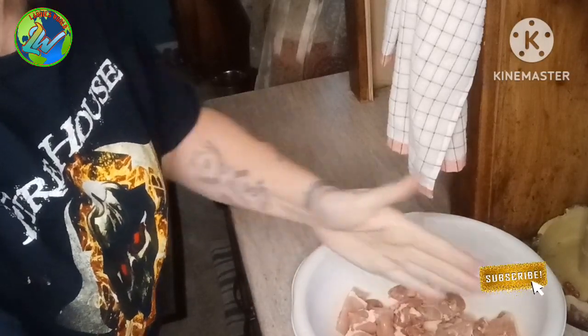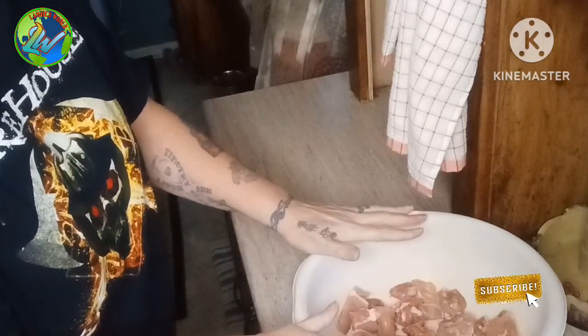This is homemade chicken nuggets. I got some chicken thighs — just a small pack, it's just for two. You can get a family pack, you can use breast, whatever meat you want, including even pork chops. But this is with skinless chicken thighs.